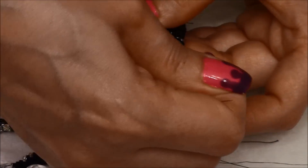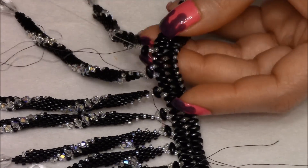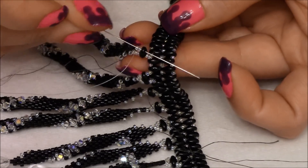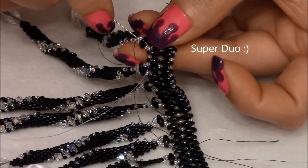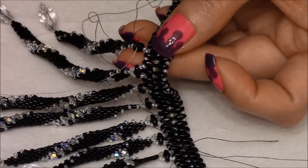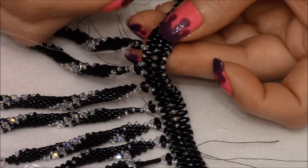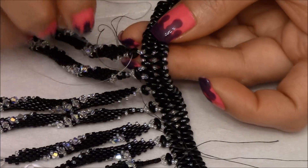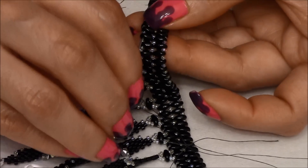We're going to pull tight. Pick up two 15/0s and go through the other hole of the twin bead. Pick up two more 15/0s. Our thread is exiting out of this twin bead — we're going to skip one and go through the next one, through the 15th, and through one more.